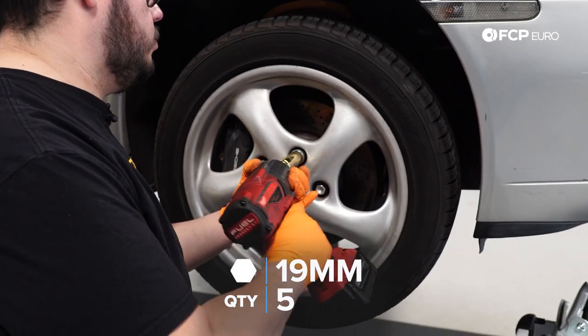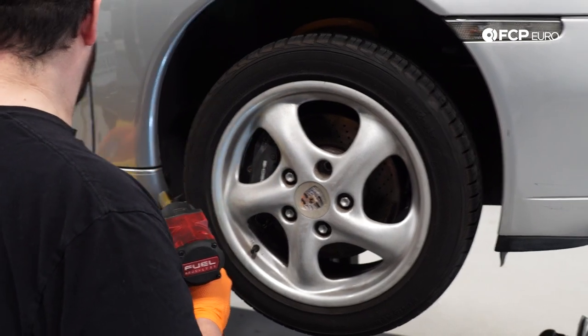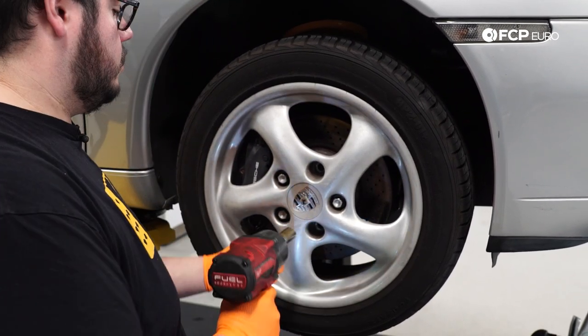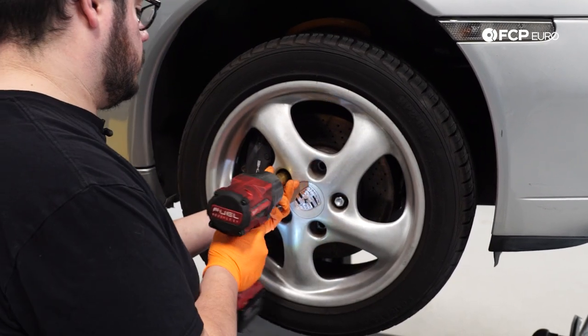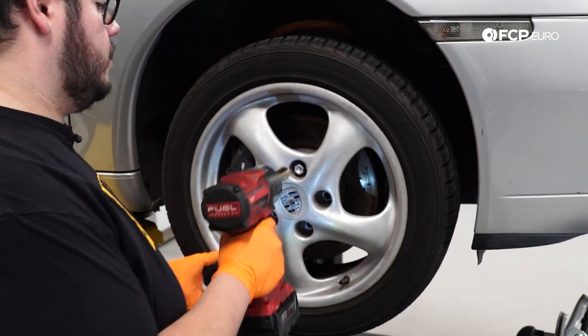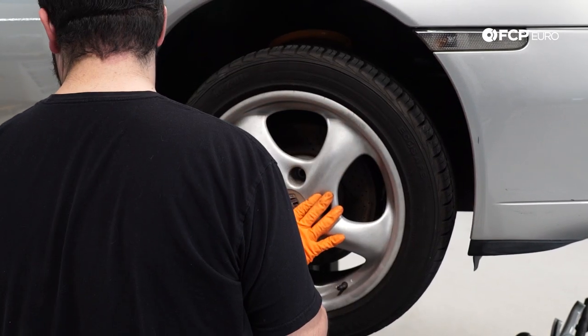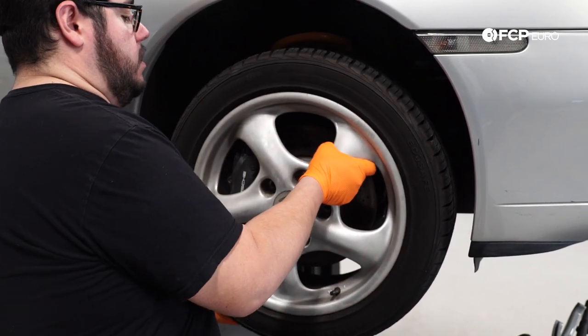We're going to go ahead and get started — we're going to get the wheel off the vehicle. We're working on the lift today, but this is a job you can do on your garage floor or in your driveway. Whatever you do, just make sure you're doing it safely. If you're working on the ground, use a jack and jack stands. We're going to start by taking off the 19-millimeter lug bolts. Our car has a security lock on it, so we're going to start with that one.